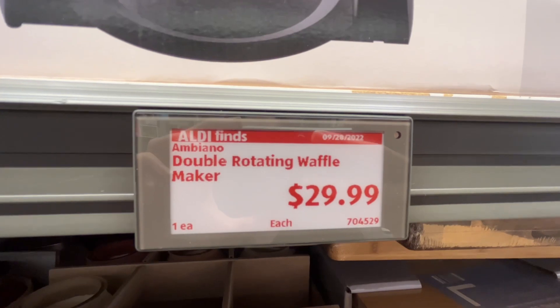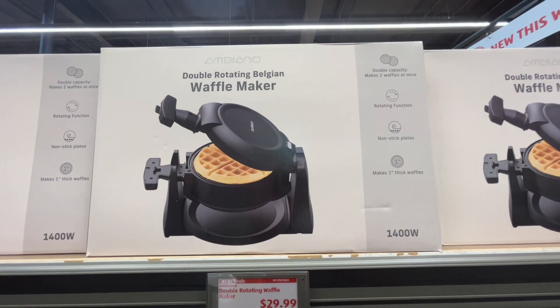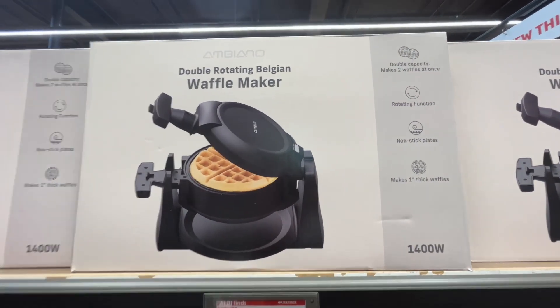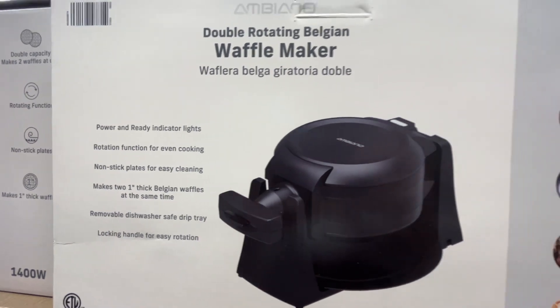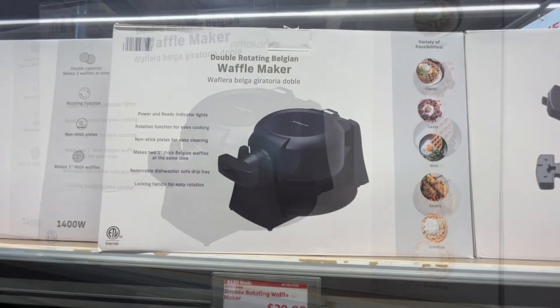This is the Ambiano Double Rotating Waffle Maker for $29.99. This makes two one-inch thick Belgian waffles at the same time. It has power and a ready indicator light, rotation function for even cooking, non-stick plates for easy cleaning, a removable dishwasher-safe drip tray, and a locking handle for easy rotation. Similar brands are around $40 at Kohl's.